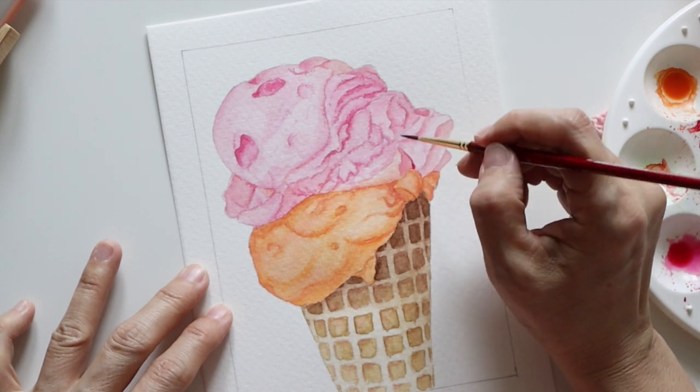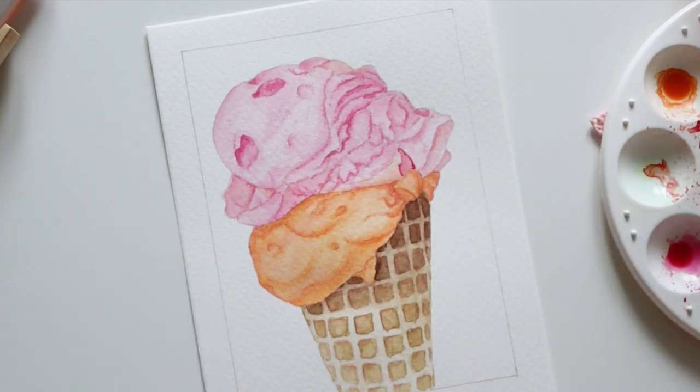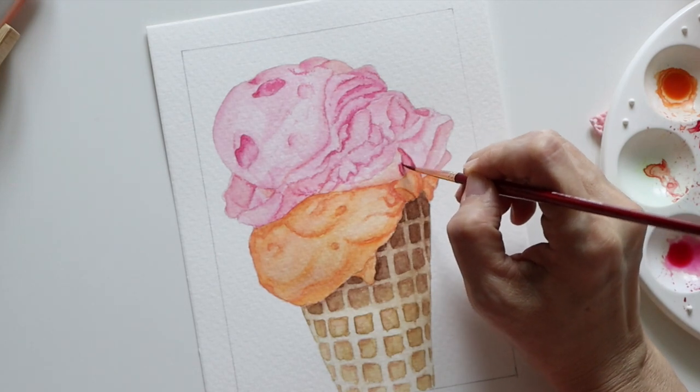For the final touches, I added more Permanent Rose to the darkest areas or where I wanted the lines to really stand out.